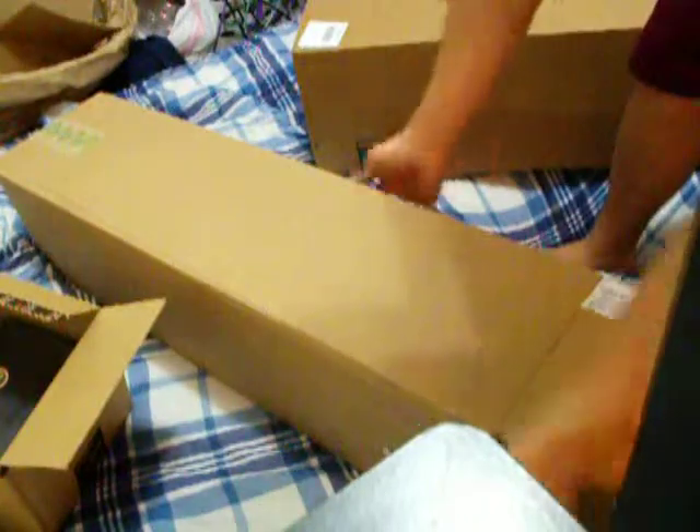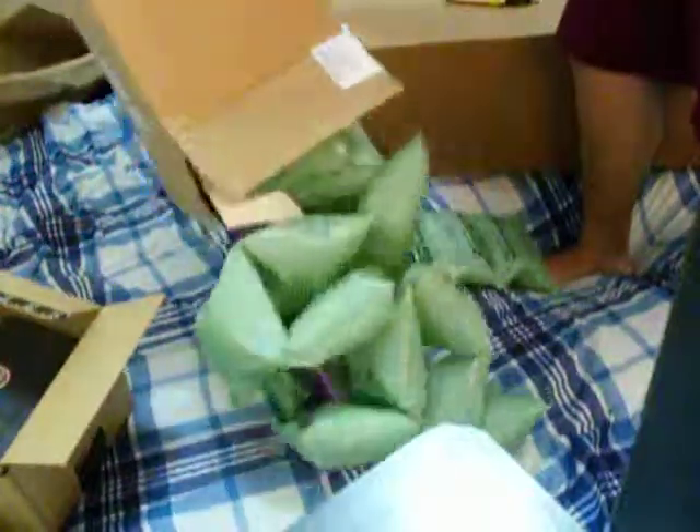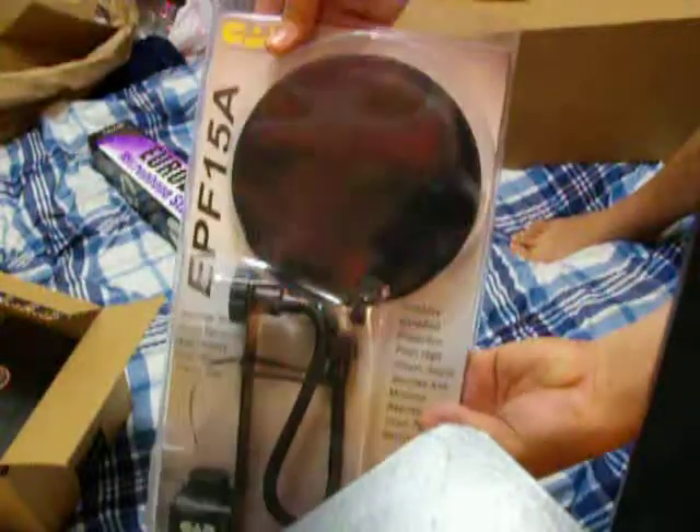Shall we just dump the contents out? I think we shall. I know what this is. Get out of the way, packaging. Pop filter. Let's go.